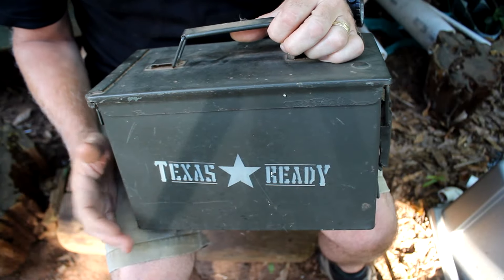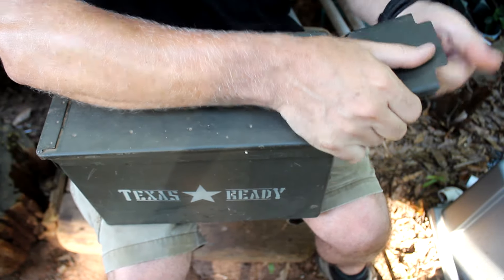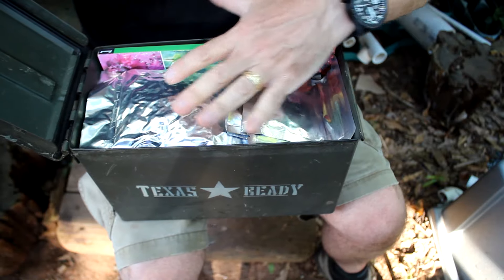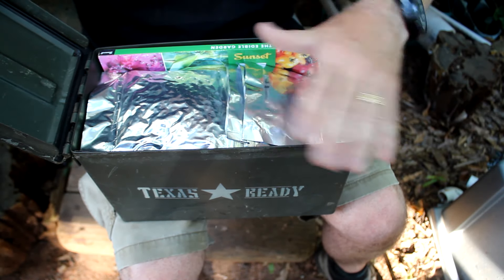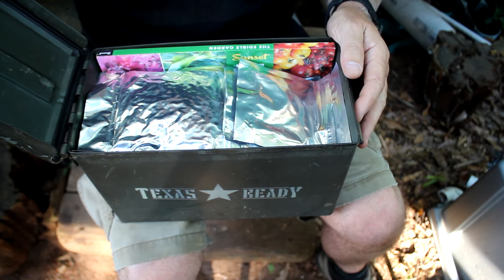A lot of survival seed companies, just like Texas Ready, store their seeds in an ammo tin. You've got all your seeds right here — this keeps them dark, cool, and watertight. It's a great place to keep your seeds, especially your heirloom seeds.